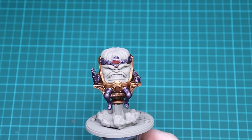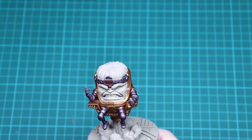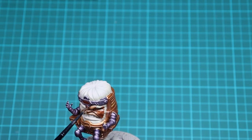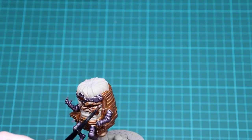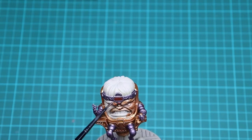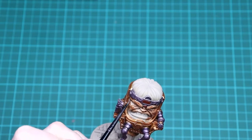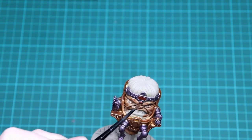We're now going to go on to using Guilliman Flesh contrast for all of the face. We want to cover everything including the teeth and the eyes, even though we are going to go over them later, just to make sure you get all the shade into all the depths possible. Just be careful going around that you don't contaminate the purple metallics or splotch any on the gold, so just go around giving it a good decent coverage making sure it's not pooling and gets into all the recesses.